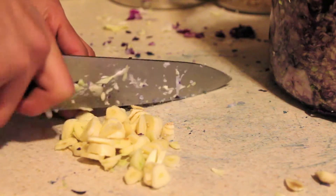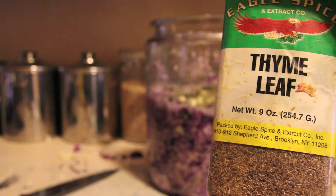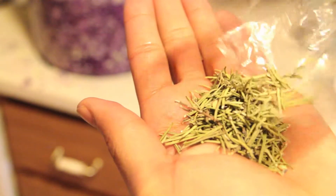You can also tweak your recipe — get creative with it, put things that you like the taste of. Personally, I put garlic, thyme, and rosemary. You can use dry rosemary or even fresh rosemary.